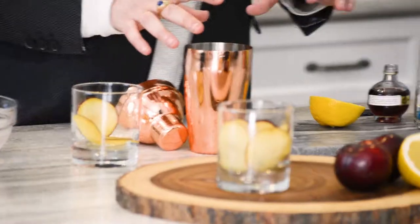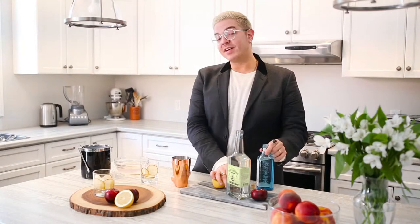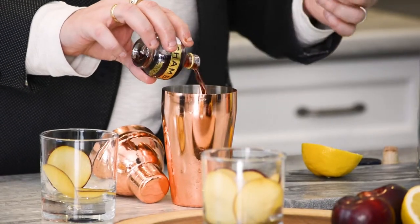In a shaker, what you're going to want to combine is half an ounce of gin and half an ounce of Chambord — or any berry liqueur will work, but Chambord I find has a nice tartness which plays off the plum.